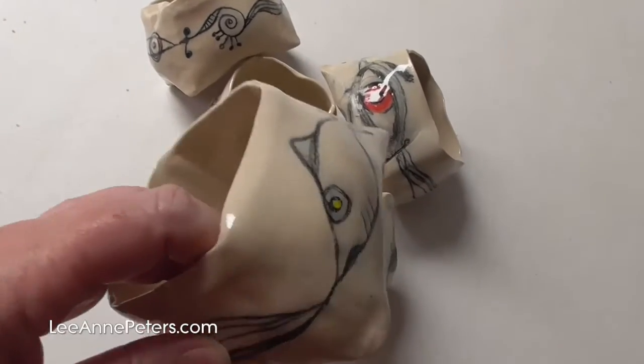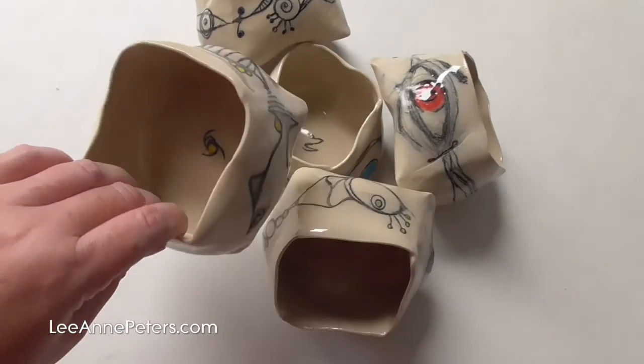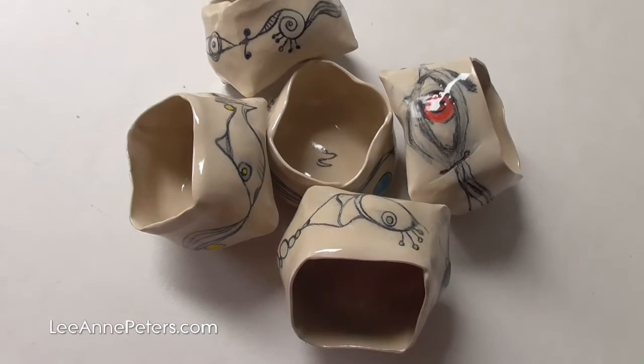Please visit my website if you want to learn more. You can find things like this and other great sculptures on my website at leannepeters.com. Thank you.